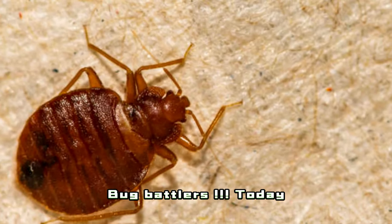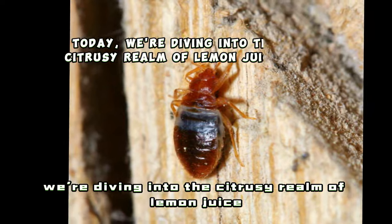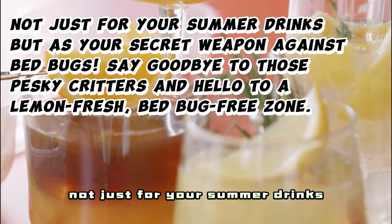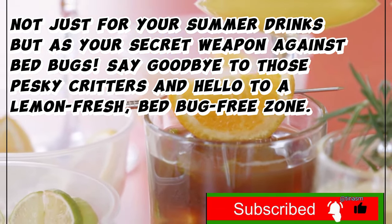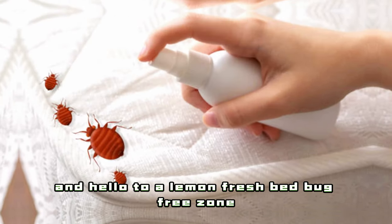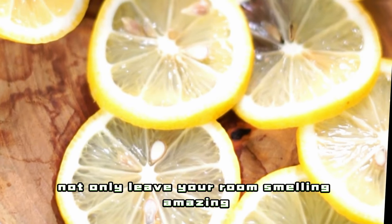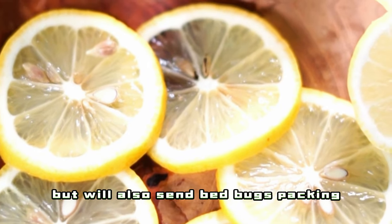Hey, Bug Battlers! Today, we're diving into the citrusy realm of lemon juice — not just for your summer drinks but as your secret weapon against bedbugs. Say goodbye to those pesky critters and hello to a lemon-fresh, bedbug-free zone. Let's unveil 12 lemonade processes that will not only leave your room smelling amazing but will also send bedbugs packing.